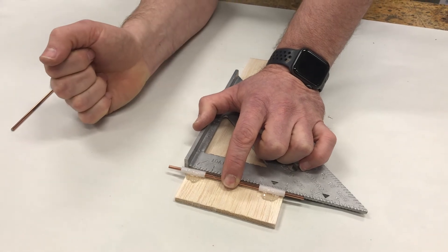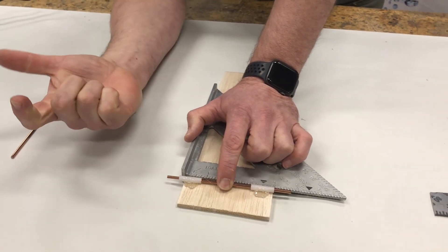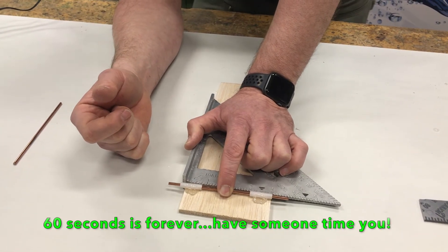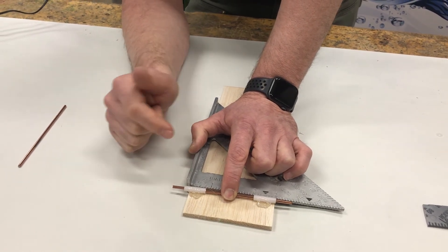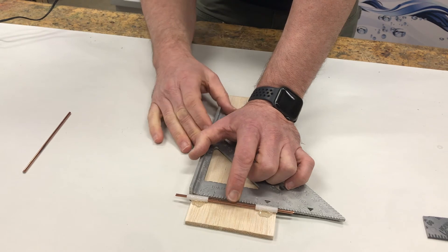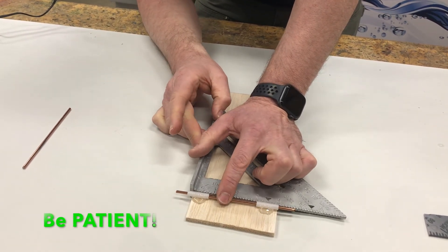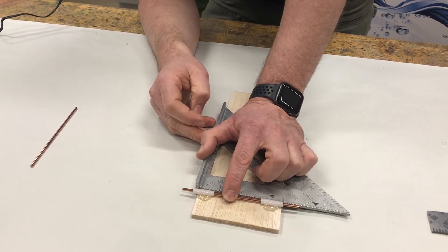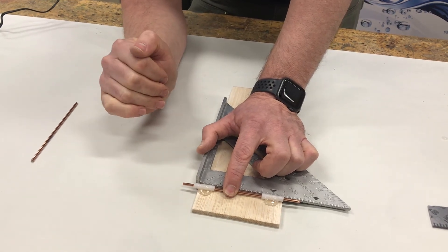Now I'm going to hold this for about 60 seconds. You might think one minute is no big deal, but it feels like forever, so be patient. Look at the clock, have somebody else time you — anything to make sure you're really patient. If you move too early you're gonna bump this and move things, and that happens all the time.